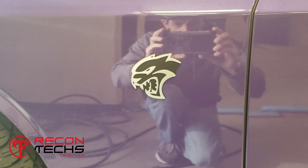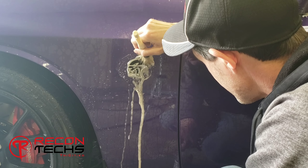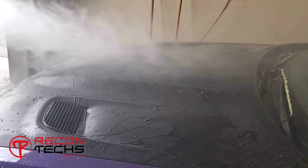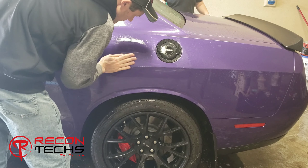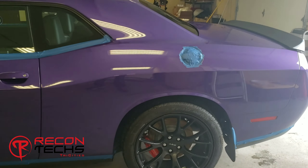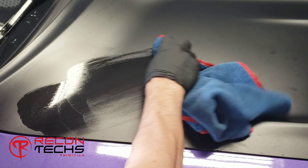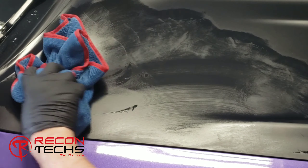Here we had a Dodge Hellcat come in that we did paint correction on and ceramic coated. We go through the process of cleaning and doing the prep work to get nice results on this vehicle. At the end of the video we're going to demonstrate the use of our water spot remover on the matte finish of this Dodge Challenger Hellcat, getting the hard water stains out of the finish.